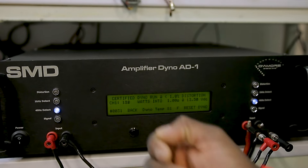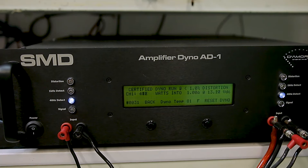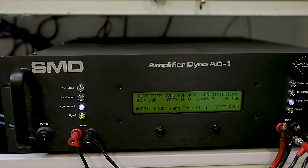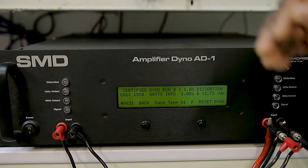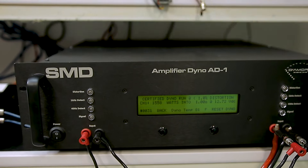This is at 40 Hz. It's rated at 1,200 watts at one-ohm. 1,558 watts.